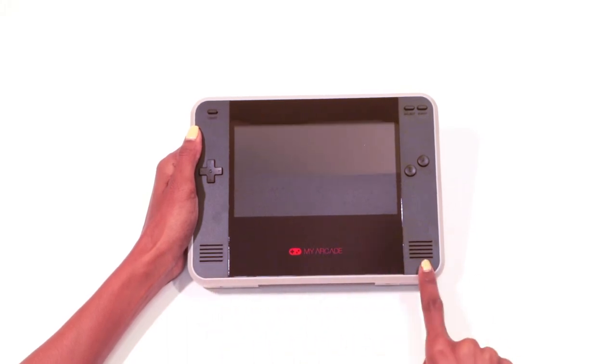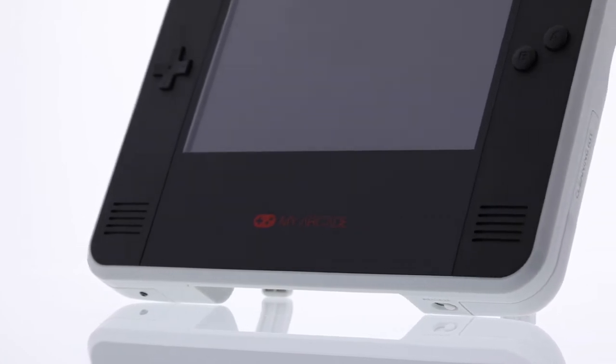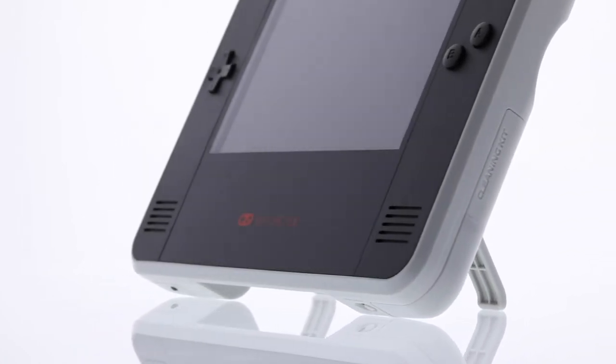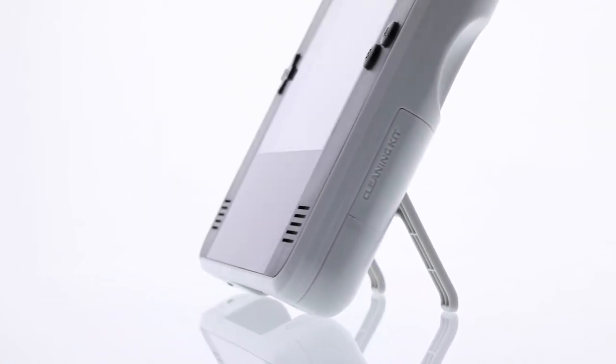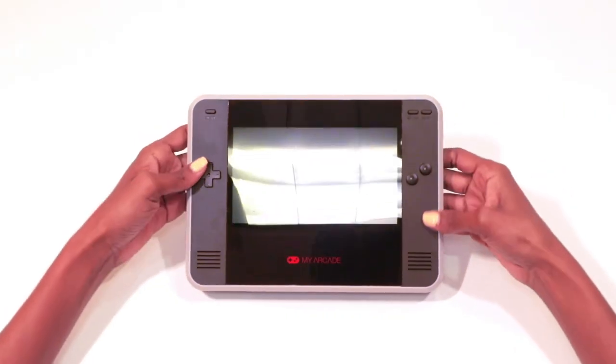The screen is a seven-inch backlit LCD that's nice and shiny, but the side panels are textured, which is nice because it prevents fingerprints from getting all over the device where you touch it the most.